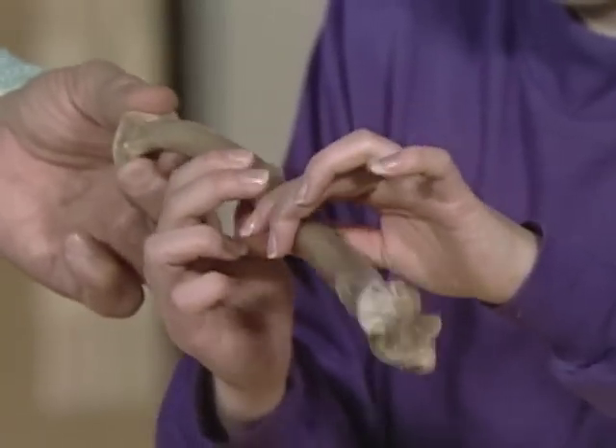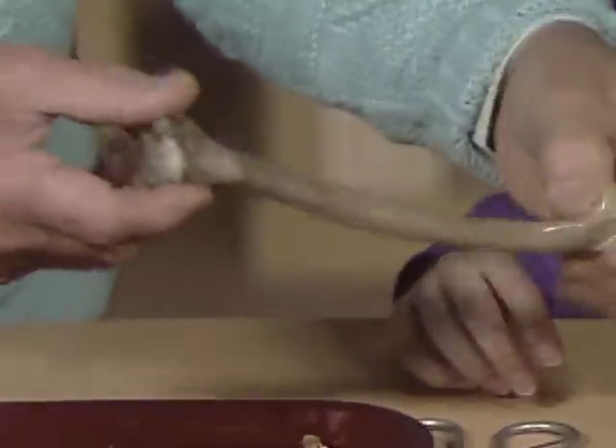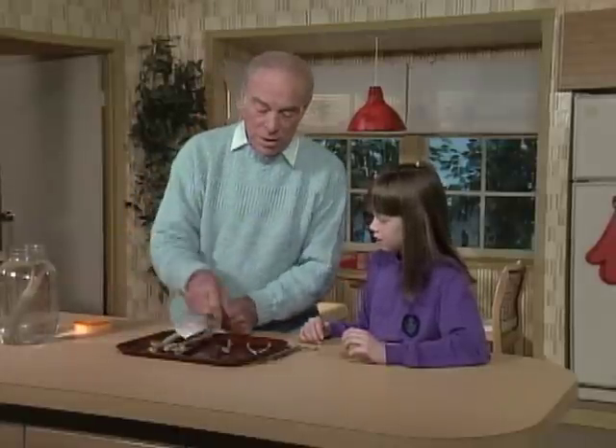It feels like rubber. It's more like a tendon, or a sinew — a sinewy sort of tissue-like. Now, that's what happens to the big bones, and that would take about a week. Here's one from a chicken.